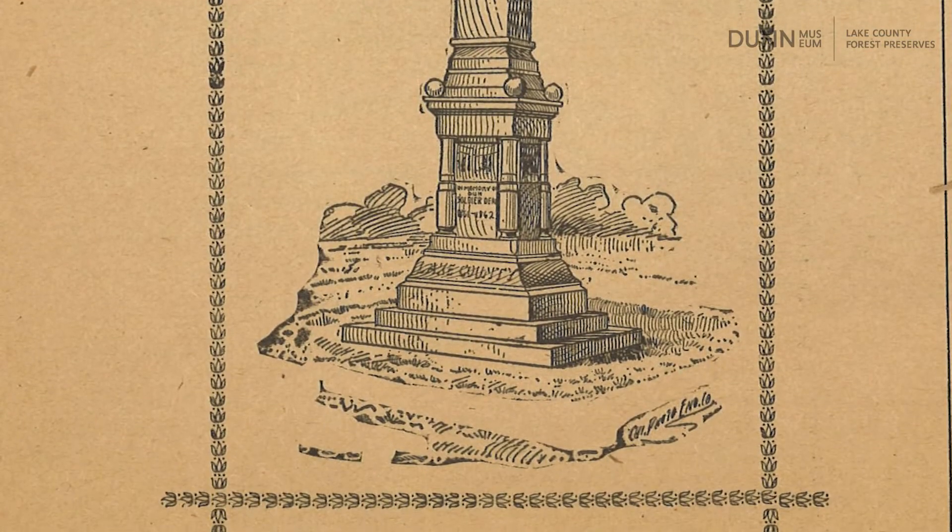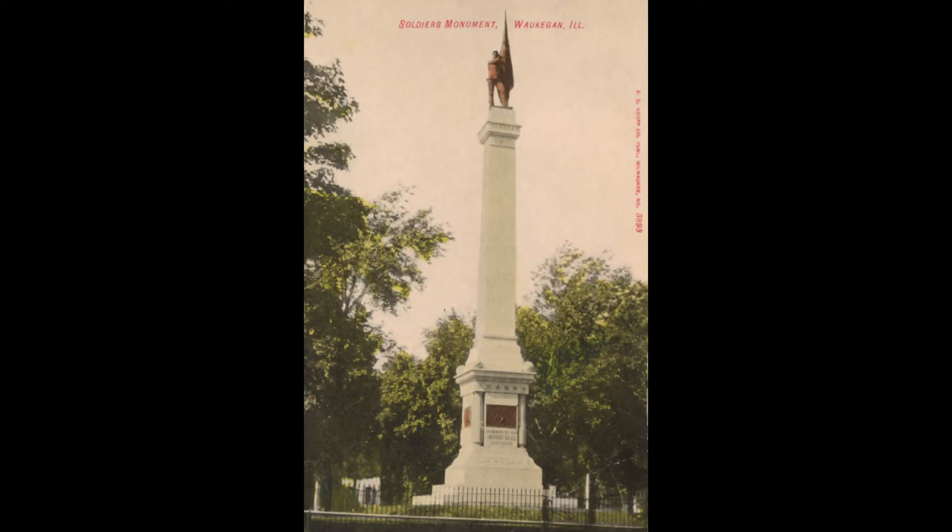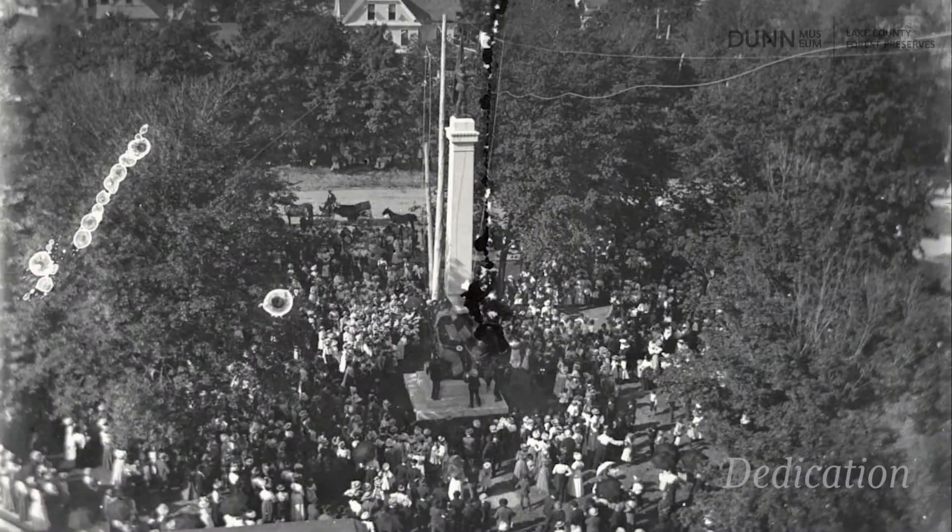The 55-foot-tall granite Soldiers and Sailors Monument, with Freeman's bronze panels affixed to the base, was dedicated in the courthouse square in Waukegan on August 29, 1899.